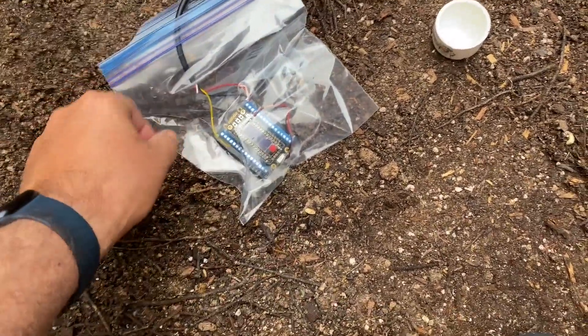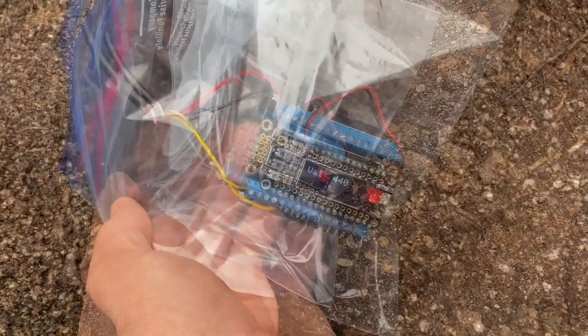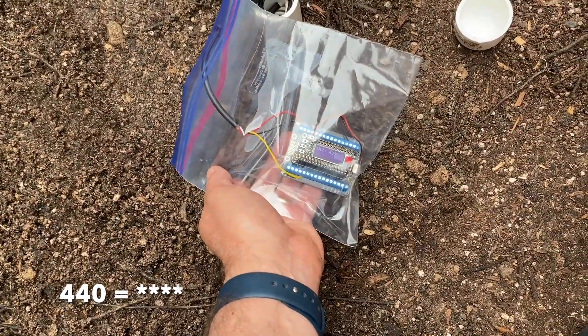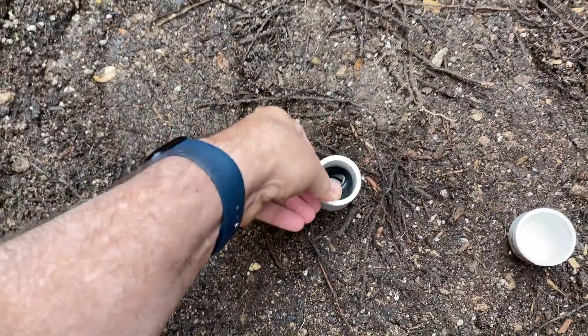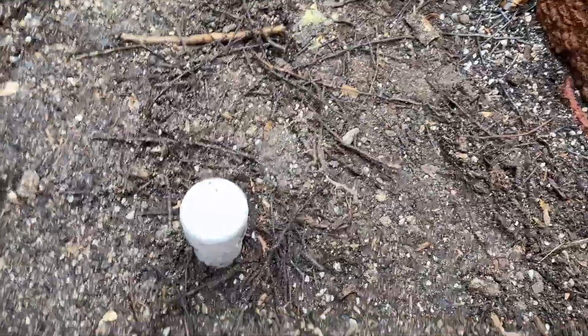Let's turn it on. The value I'm reading is about 440, 439, 440 thereabouts. We'll need to go back and check our five-star rating system because I haven't yet uploaded that code. It's time to close things up. I'm just going to push that down and put the lid on, which makes a nice watertight housing.